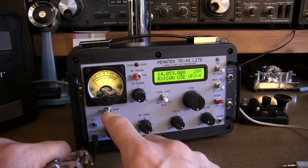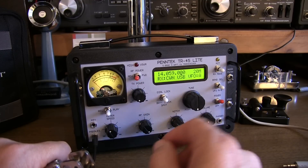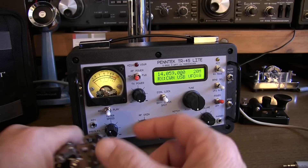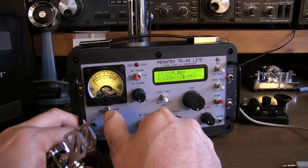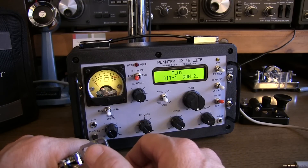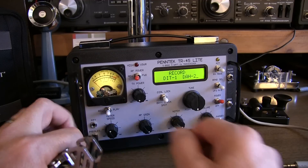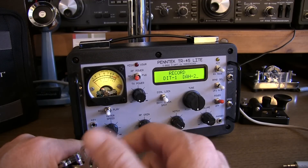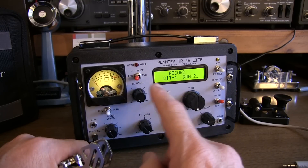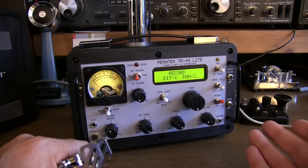The only control we didn't talk about is the CW message memory. There are two message memories to store an outgoing message, like a CQ call. You can choose which one to play by hitting either the DIT or the DAH key. If I switch this over to play, hitting the DIT will play back message one and the DAH will play back message two. If I hit the DIT, you'll hear my CW POTA call that I've got stored. To record message one or two, flip over to record and hit DIT for message one or DAH for message two. The radio will send the number in Morse code, then you send your message, and after a few seconds of pause it gets stored in memory.